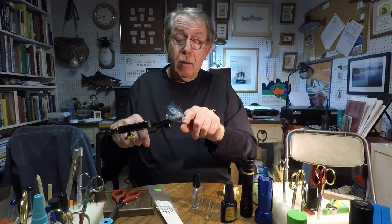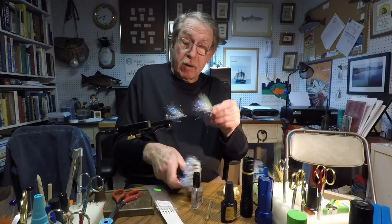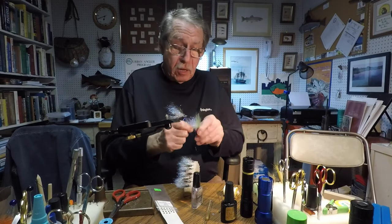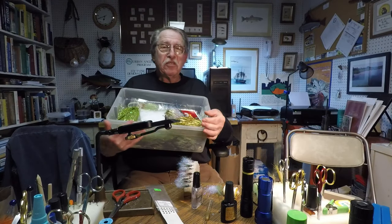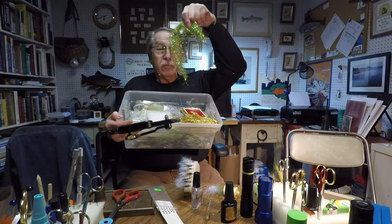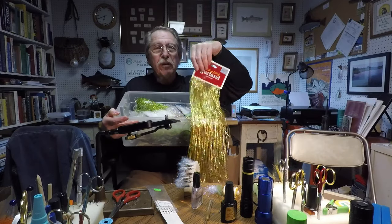And there you have, very quickly, a baitfish imitation. You could have a lot of baitfish imitations in a very short period of time, varying from a number one hook to a one-aught hook to something much longer. Take your old box full of discarded flash that you never use anymore and create flies out of almost anything — almost anything at all, even old Christmas tree tinsel.